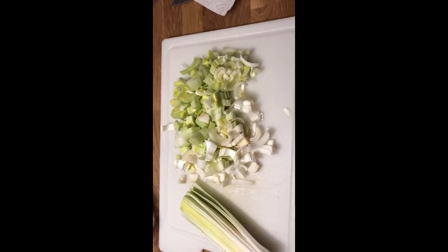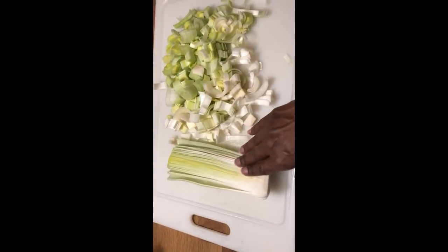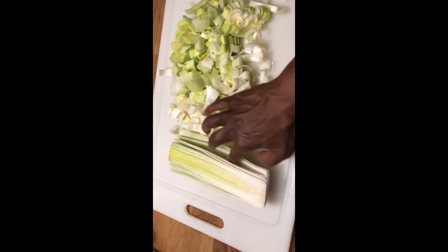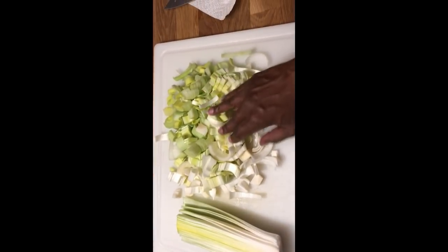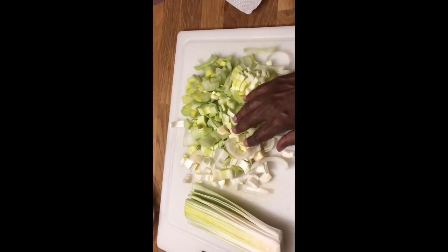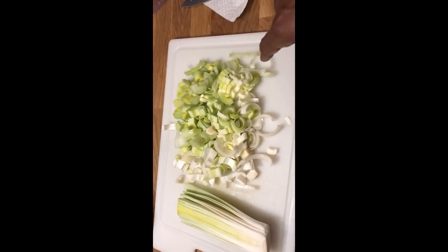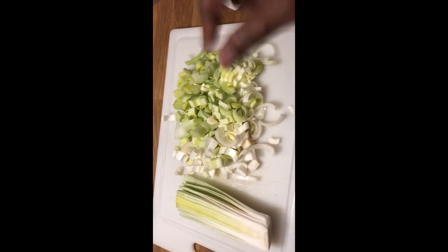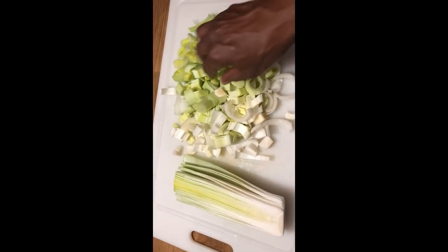In case you don't know what leeks look like — I sliced it in half so you can see. You have to slice it in half to clean it out really well because dirt gets in the folds. Then I slice it thinly and cook it in a skillet with some onions. The leeks smell just like onions, and the celery root smelled like celery, although it's not the root of a celery plant — it's just related to celery.